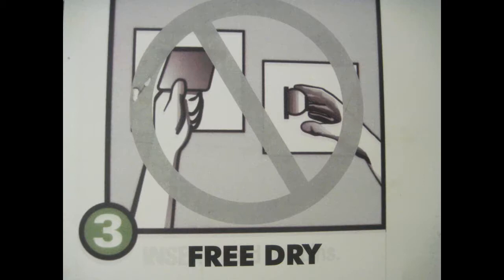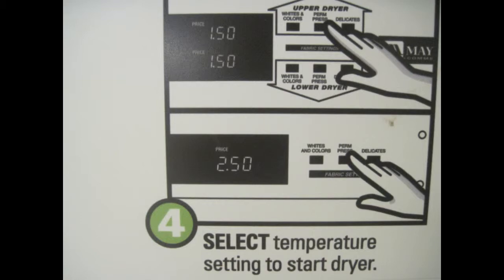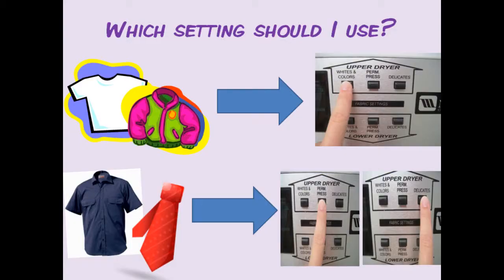Here in Sansom, the use of drying machines is also completely free, so again, your money is no good here. Poor Keith. Next, select the temperature setting to start the dryer. Press whites and colors for white and colored clothing, or press firm or delicate for delicate clothing and clothing that you don't want wrinkled.